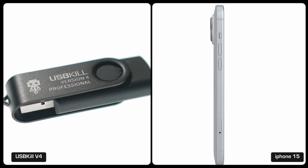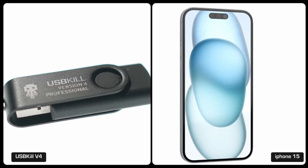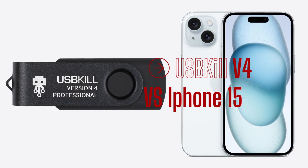In today's test, the iPhone 15 meets its match with the USB-Kill V4 Professional. Spoiler alert: the iPhone lives to tell a tale, but not without a twist — its USB port, not so lucky. It's time for USB-Kill versus iPhone 15.